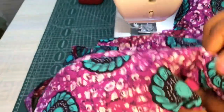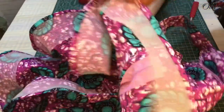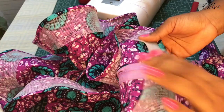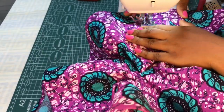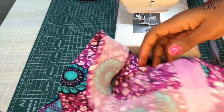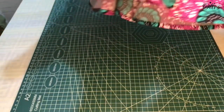Peplum attached, zip also fixed, and this is how the top looks like. The next thing now is to finally top stitch the opening I've left. This is how it finally looks like after top stitching. I hope you learned something from this very short tutorial.